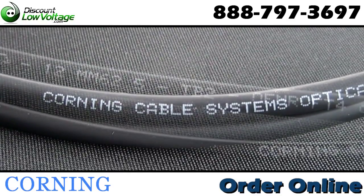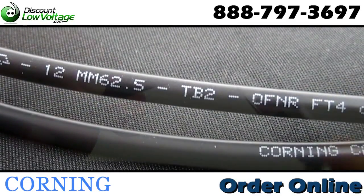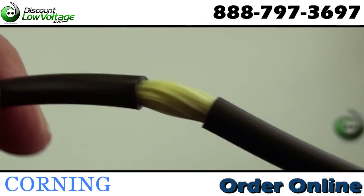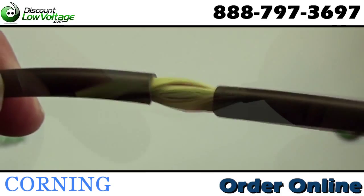This Corning fiber is a 12-strand, 62.5 multimode and has a riser rating with a tight buffered construction. The plenum version is also available.